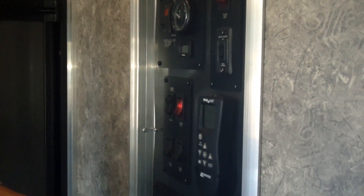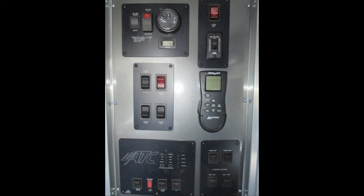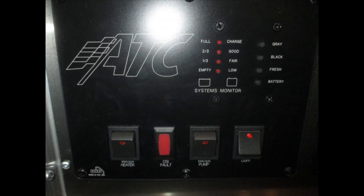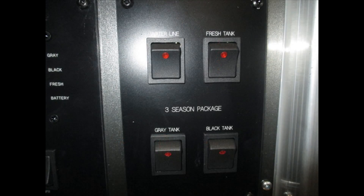We've got a big command center that controls almost everything in the coach. This also has a three-season plumbing package — water line and tank line heaters right here — and monitors for your battery, fresh water, gray water, and black water tanks. Your water heater switch, water pump switch — everything is right here in this area.